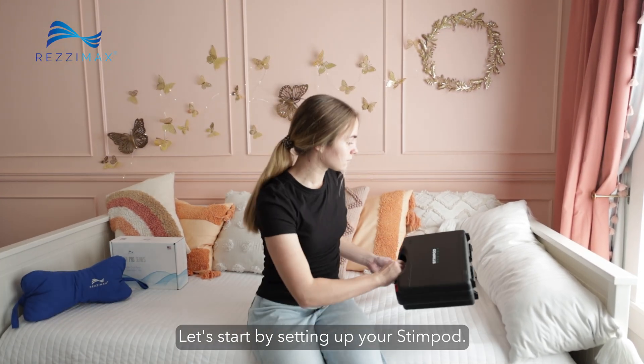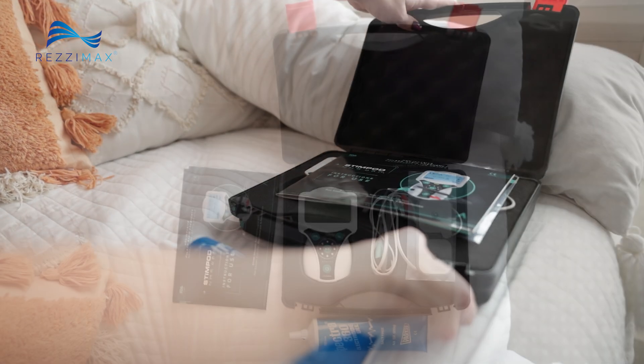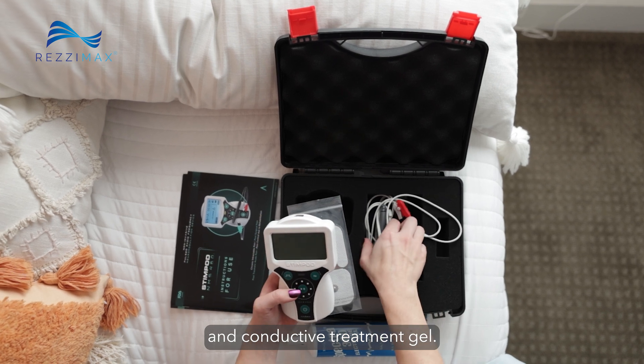Let's start by setting up your Stimpod. You should have a stimulation probe and cables, some electrode pads, and conductive treatment gel.